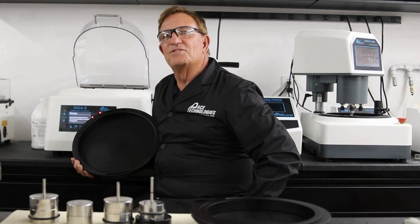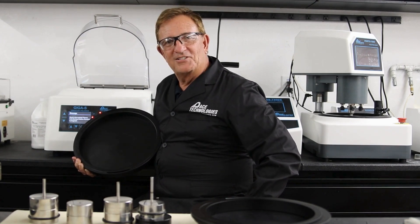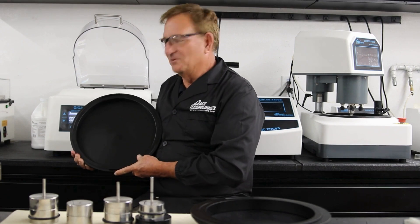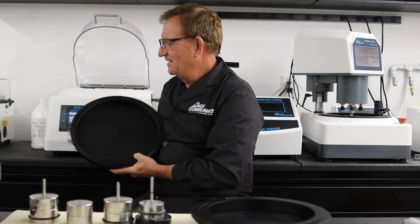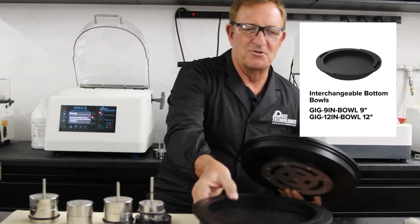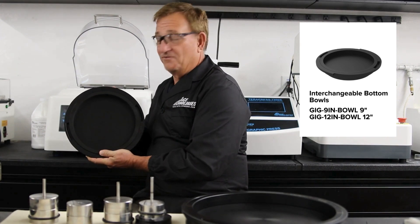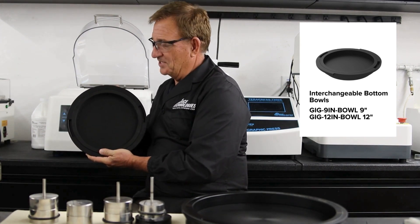One of the defining features of the GIGA-S vibratory polisher that Pace Technologies offers is the ability to change out your bowls. We have two different size bowls: a 12-inch bowl, which is more traditional in the industry, and a 9-inch bowl, which is a lot more efficient if you're trying to polish just a few samples at a time.